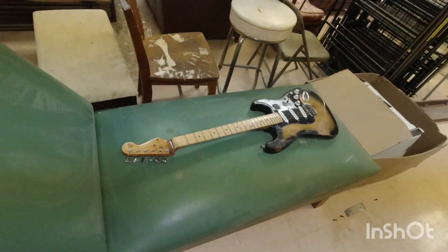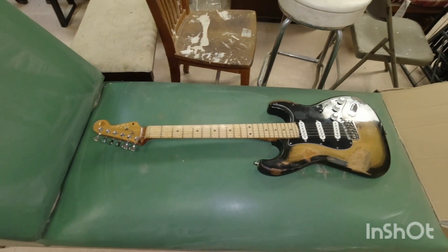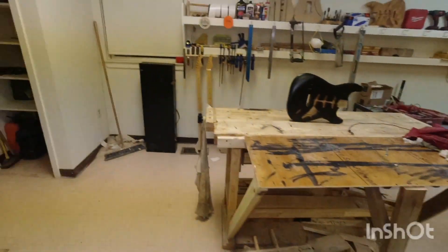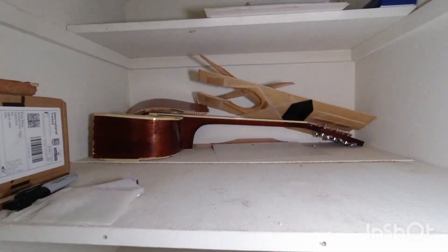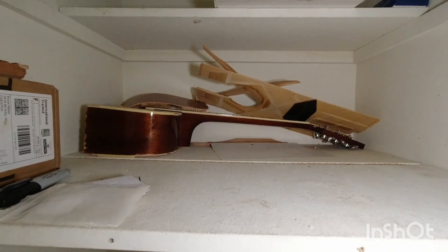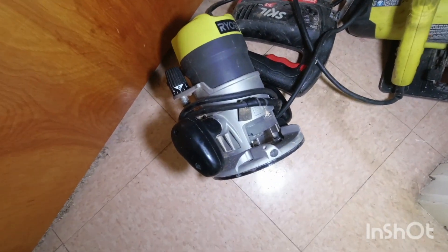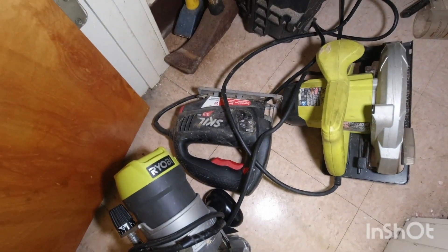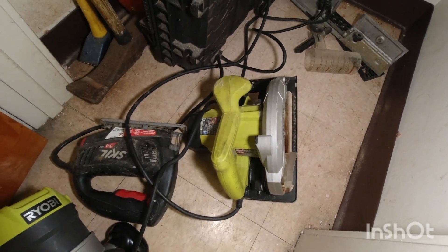The first guitar I made here is obviously mine — I love it, it's the only guitar I really play at the moment. And then I have my smashed acoustic that someone so graciously snuck in here and smashed.